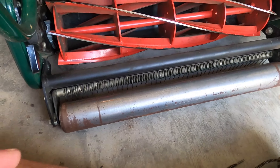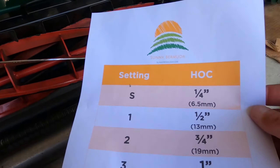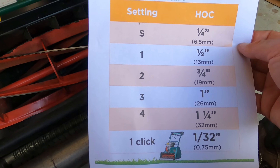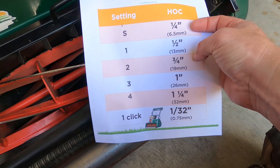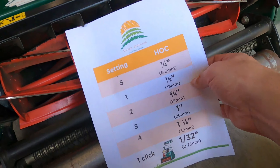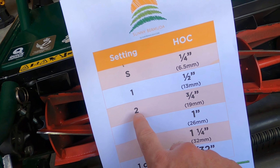This next tip is on setting the height of cut. I have a handy diagram on my website — I'll include a link in the description below. If you're in America you use inches instead of millimeters, so I created this little sheet to show you. I usually cut at three-quarters of an inch, which is setting two on the side — as you can see, it's set right at two and a half.